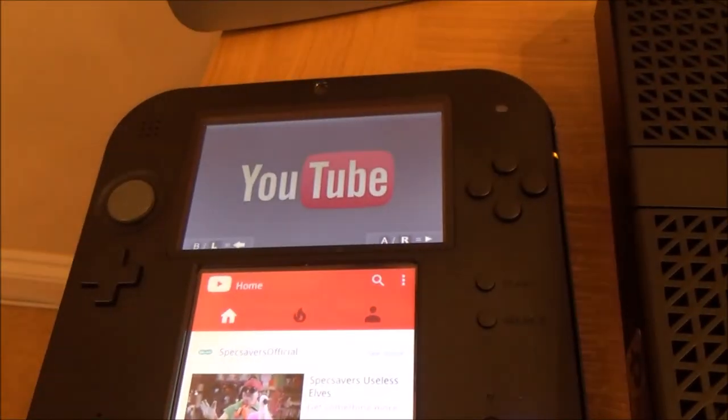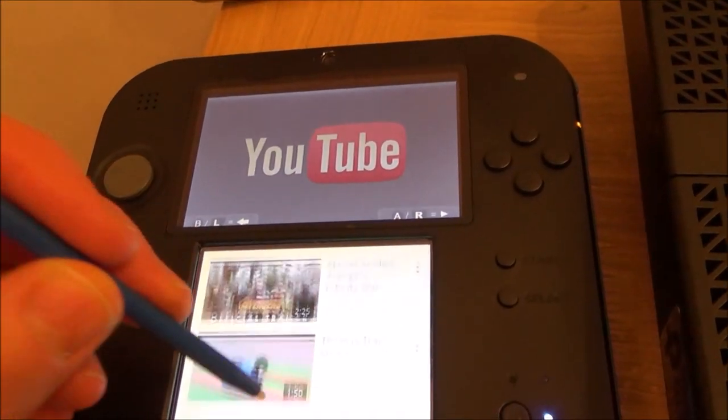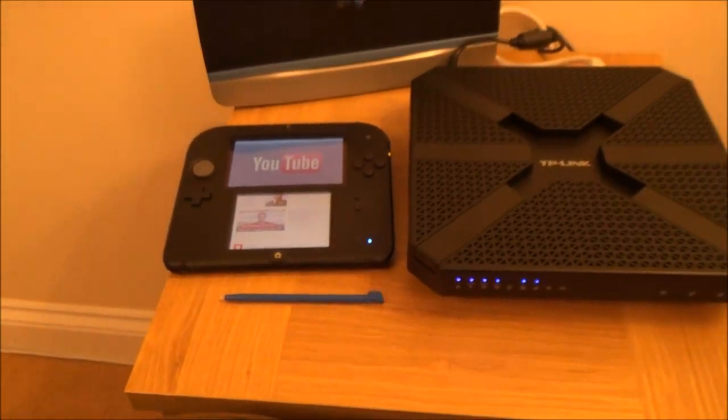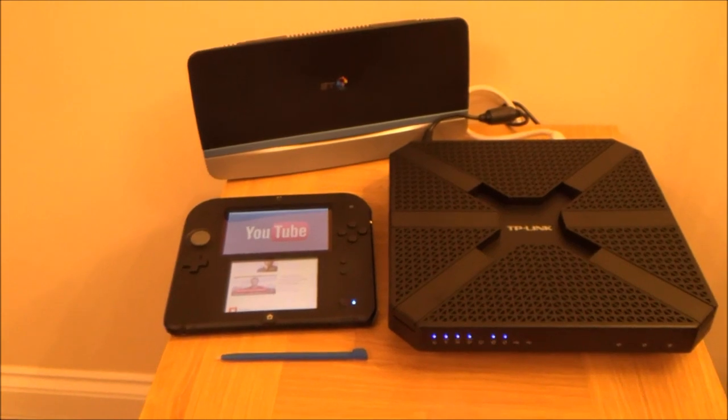And there we go — you can see now that we are connected to the internet. I hope you found the video useful. Please give it a thumbs up if you liked it and please subscribe for more how-to videos. Take care, bye now.